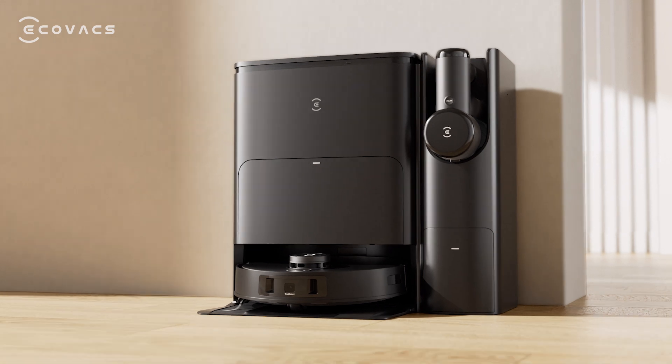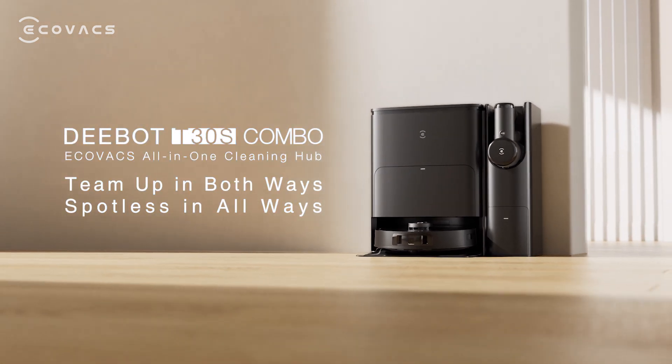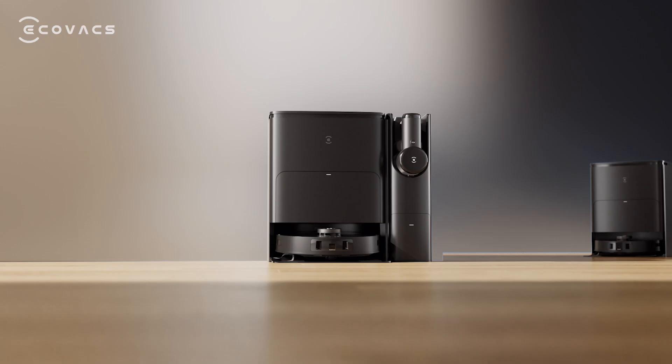ECOVAX D-BOT T30S Combo — team up in both ways. More options available.